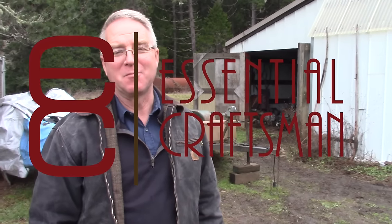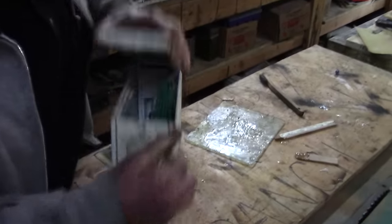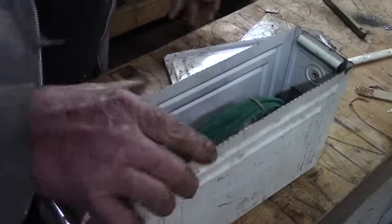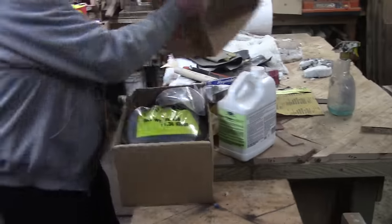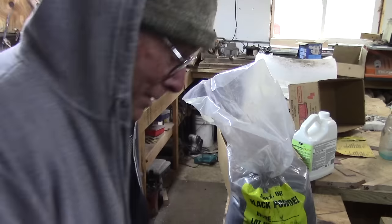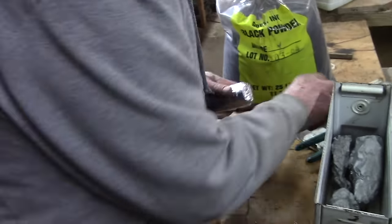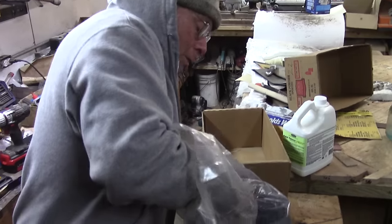We're going to be watching Sy load and fire the cannon that he made. It's a Revolutionary War type - it looks like something you would see on a pirate ship. Sy made this about eight years ago in this shop. Every piece, every part - the design is his, the machine work is all his, and the blacksmith fittings and components are all his.